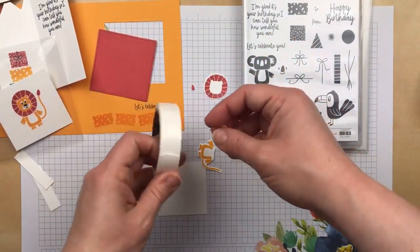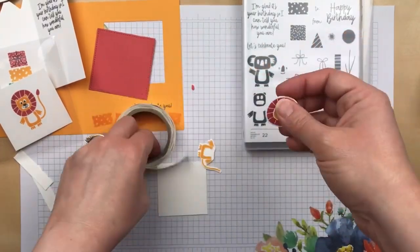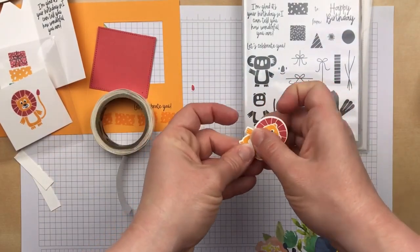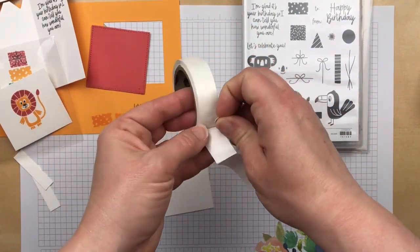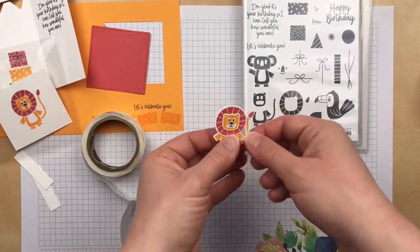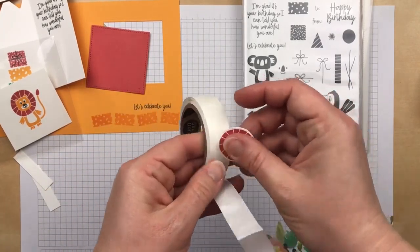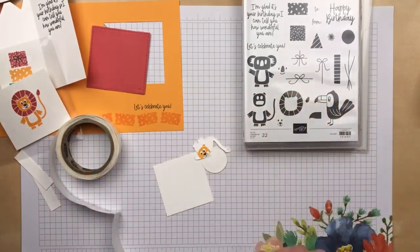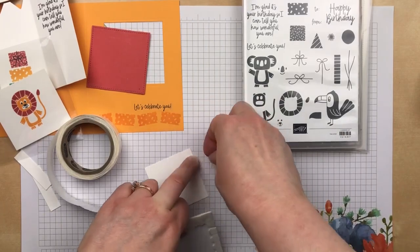I'm using glue dots to layer the lion image — that's going to go on the mane, and then the mane is going to go on the body. The tip of the lion's tail is going to go at the end of his tail. Let's add another one so we can get closer to the neck. I'm going to use some Stampin' Dimensionals to add the lion to the card.